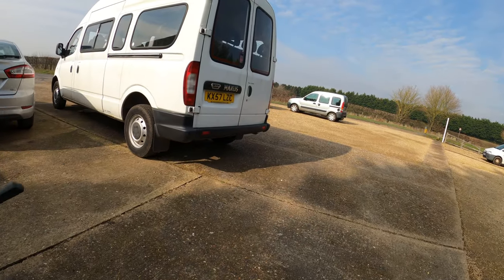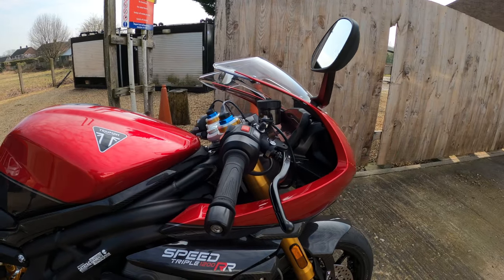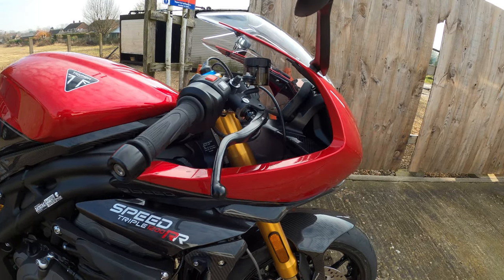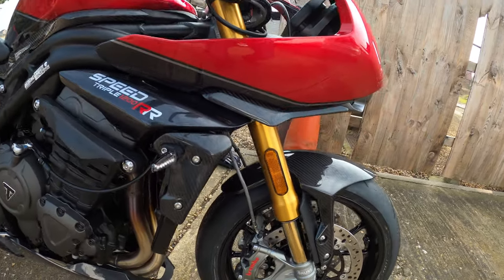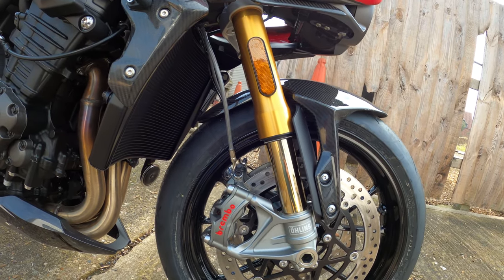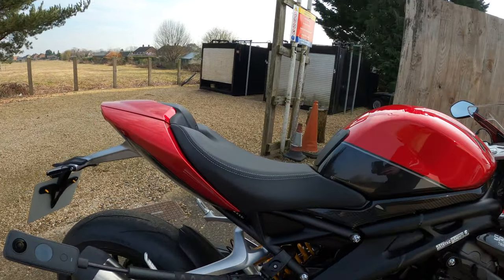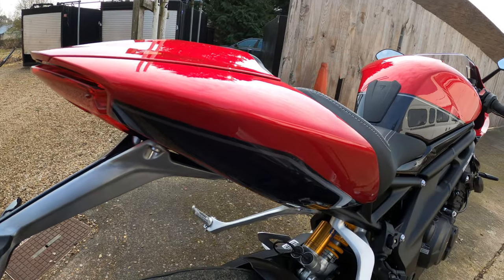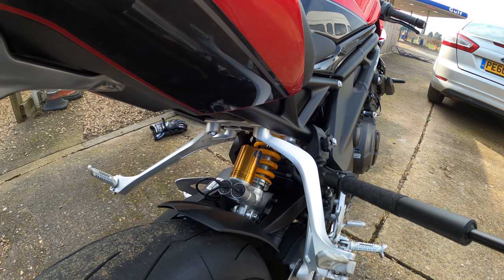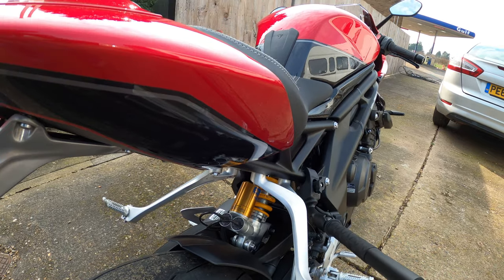The Ohlins suspension on the front is 43mm fully adjustable upside-down forks with 120 millimeters of travel, featuring the Ohlins SEC2 OBTT system with electronic compression and rebound damping. On the rear is the Ohlins monoshock rear shock unit with linkage and 120 millimeters of rear wheel travel, again with the Ohlins EC2 system for electronic compression and rebound damping.